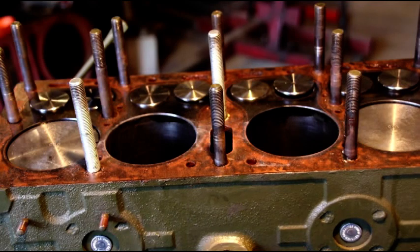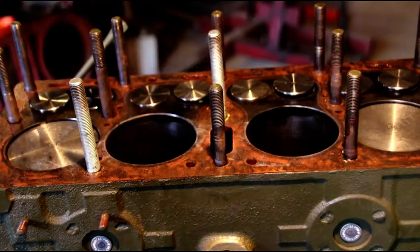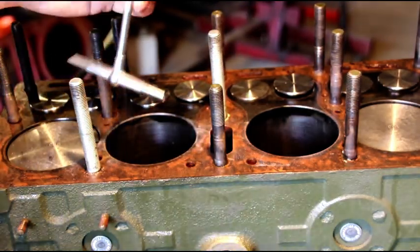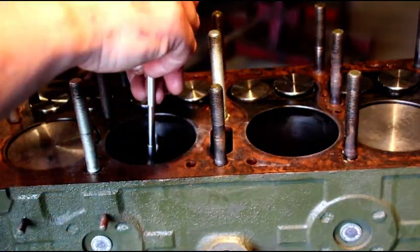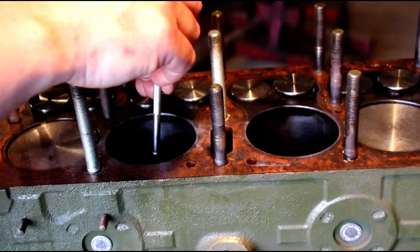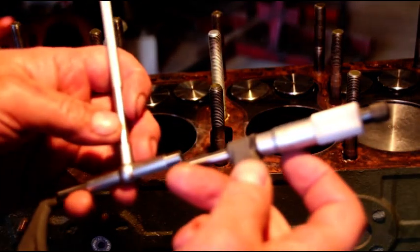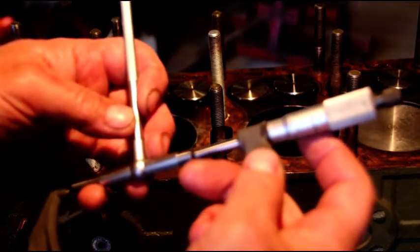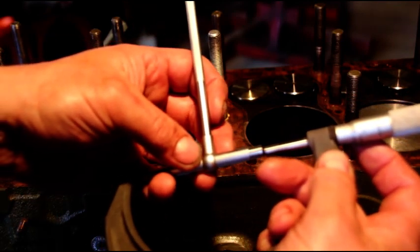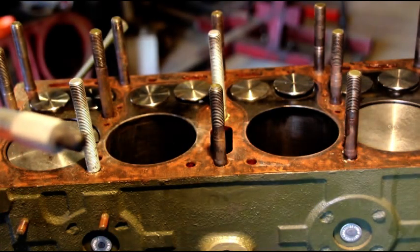Continuing the teardown and measuring the cylinders. I've got my snap gauge and a 3-to-4-inch micrometer. Setting the snap gauge in near the top of the bore, keeping it straight so it reads correctly. We're getting three-point... five, eighty-five, ninety-five... reading around 3.202 inches.